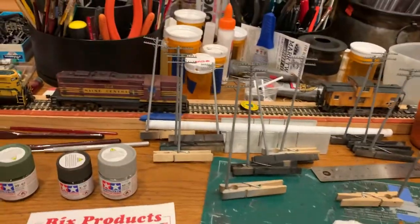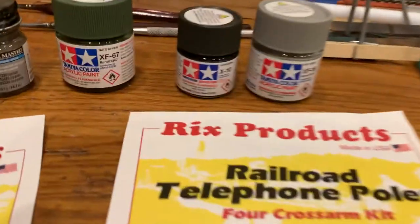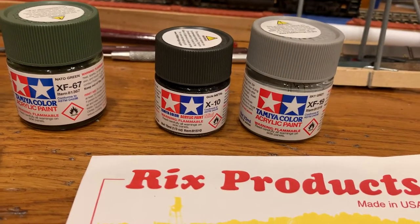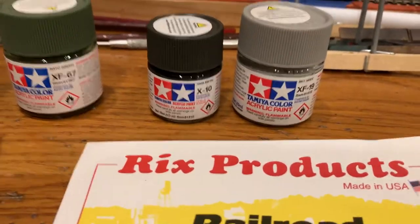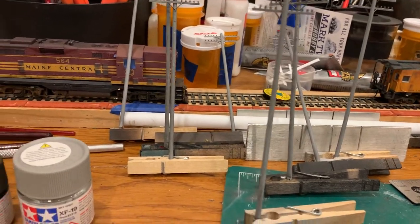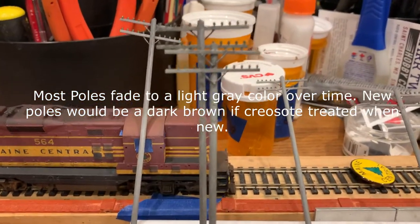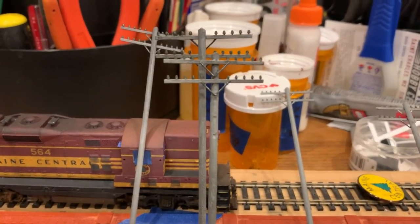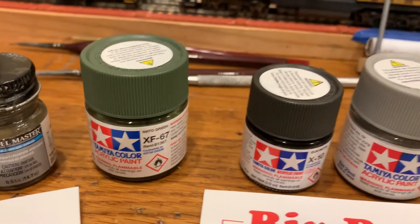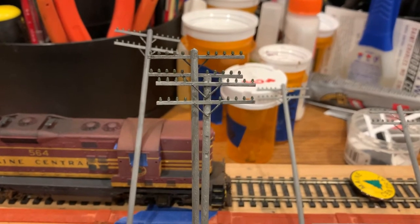So what I did is they come out of that brown plastic. I took some sky gray, which is a Tamiya color. I took gun metal and I took NATO green. The sky gray gives me the actual base color of the pole. The gun metal is what I used on the metal brackets that hold the cross-arms up. The NATO green is what I'm using to simulate the green colored insulators.